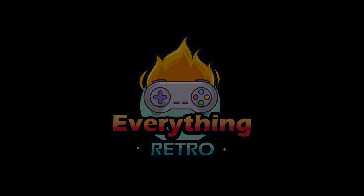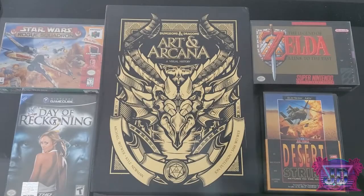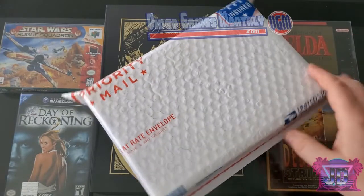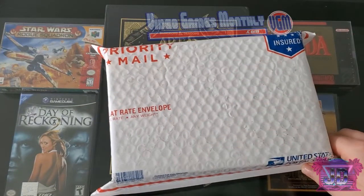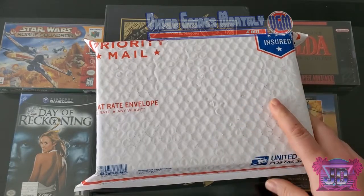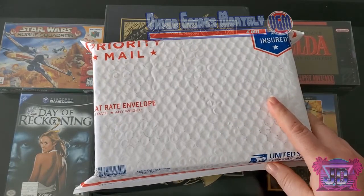Welcome back to another unboxing video with your host JD on Everything Retro. It is that time of the month — we got Video Games Monthly here and I'm ready to excitingly open this up. Overall luck with this box has been fantastic.